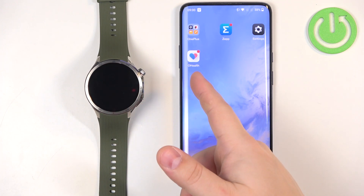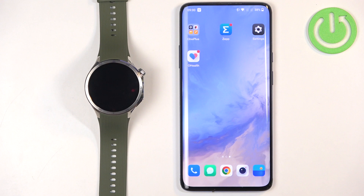Before we start, your watch needs to be paired with your phone via the OHEF application. Once the devices are paired together, we can continue — so go ahead and open the OHEF application.